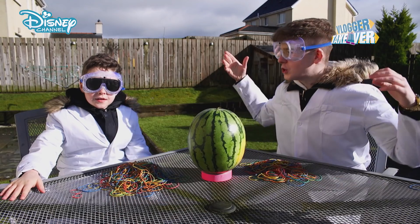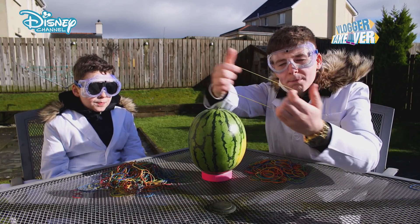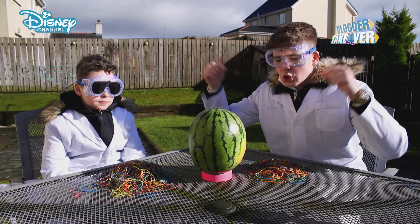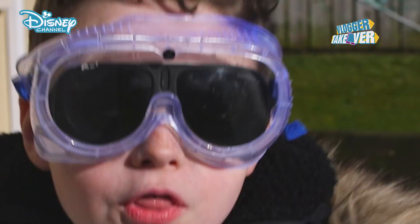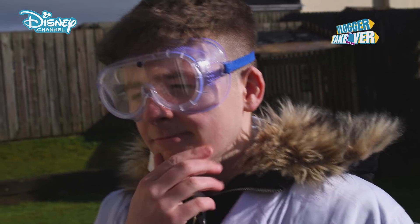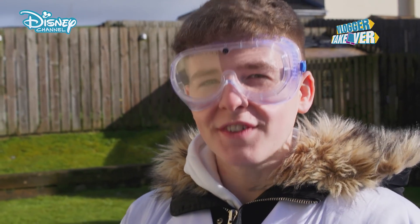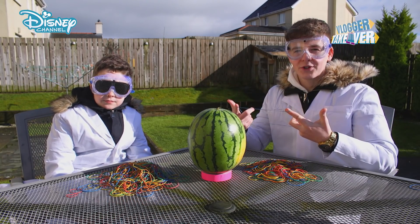To celebrate Raven's home, we are going to try to predict the future! What are you doing? We are going to use the power of elastic bands to explode this watermelon. How many elastic bands will it take? I predict 300. How many do you think? I'll say 250. You think 300? I think 250. Let's get started and start putting these on.